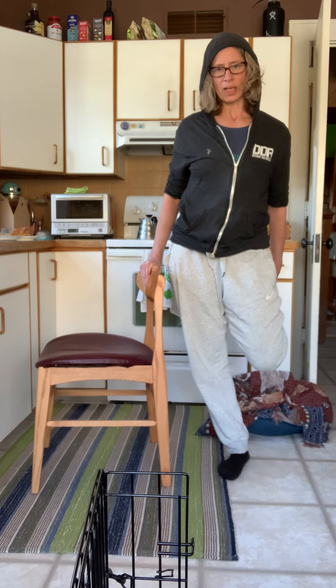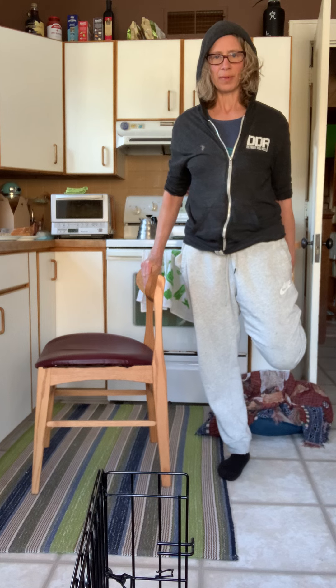Also breathing. And making sure your hip doesn't slide to the side. Do both sides. Let me know if you have questions.